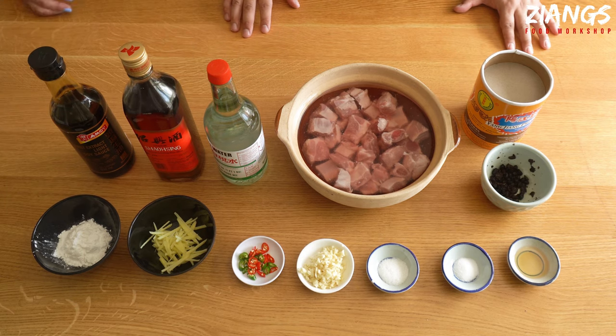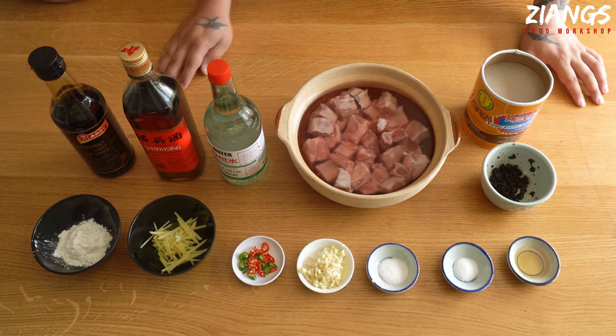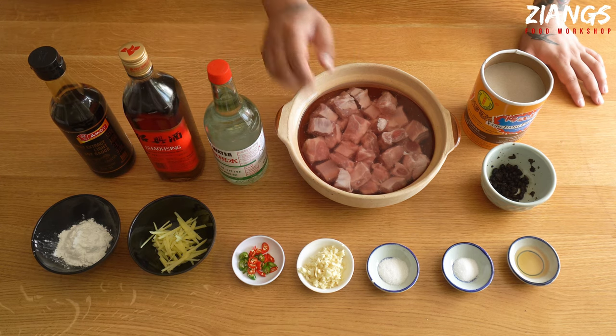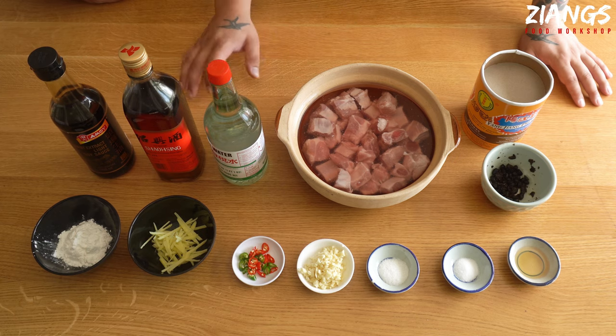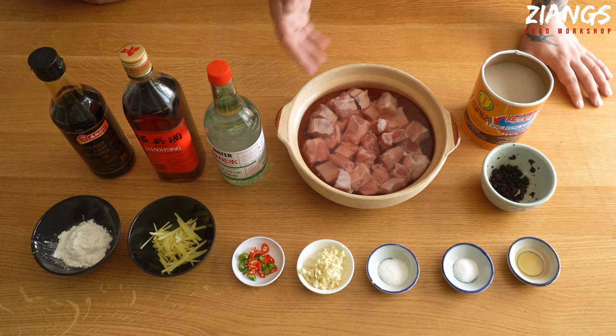So here are the ingredients. We're going to start off with a tablespoon of potato starch. We've got about 15 grams of finely sliced ginger, two hot chilis. Now this is optional but it really does release the flavour. So if you can handle the chilis by all means use it. If you can't, maybe try using a less strong heat chili, but the flavour won't be the same. Bird's eye chilis really do work really well with this.